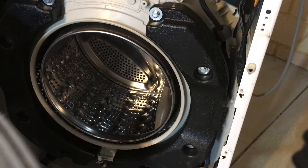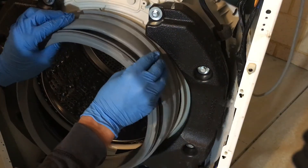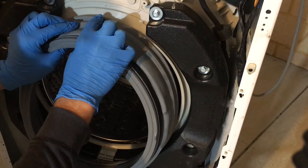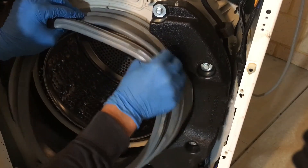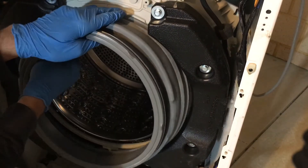Now the new seal is ready to go on. There's usually an arrow at the top of the seal — it should align with a mark here to tell you that it's the top of the seal. And simply just push it onto the ring.